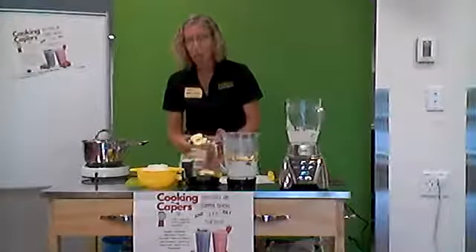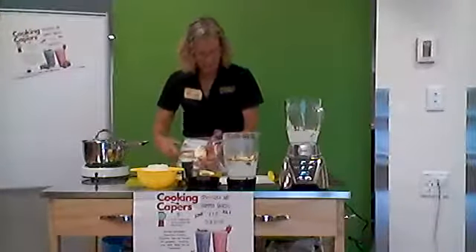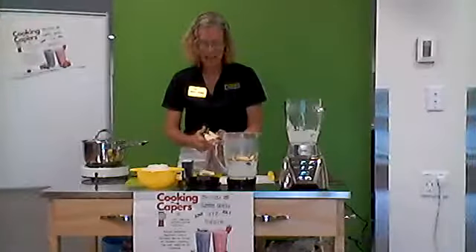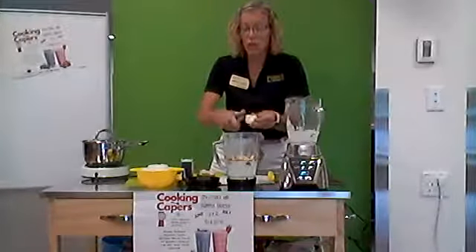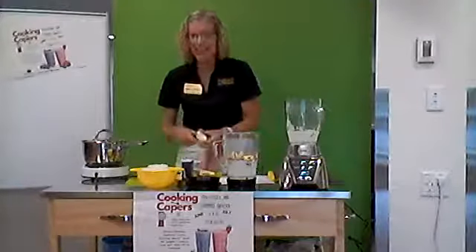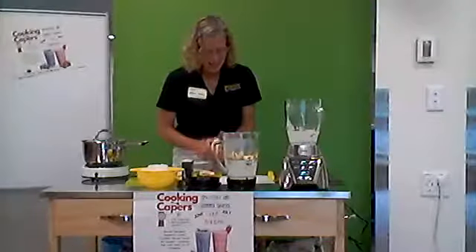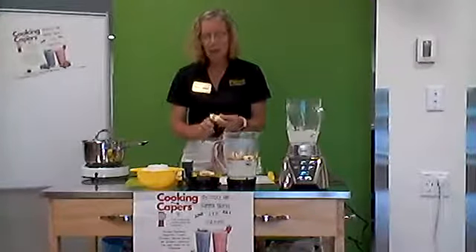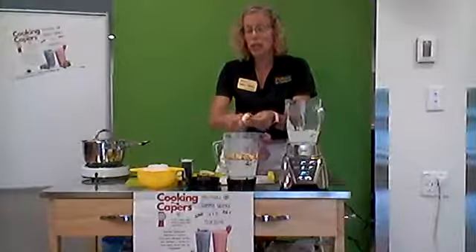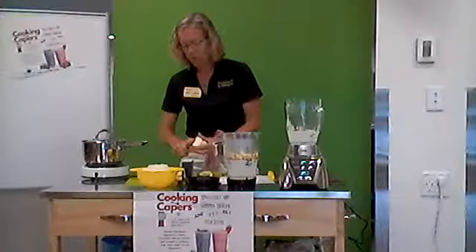Did you know that apples are fat, sodium, and cholesterol free? So another reason to eat them. An apple has about five grams of fiber, and fiber is an important thing we want in our diet. Here's a true or false: the largest apple was five pounds? No — it was three pounds. And do you think apples are grown in all 50 states in the U.S.? They sure are. There are states where there are more commercial growers than others, but they are grown in all 50 states.